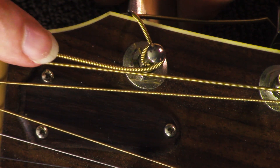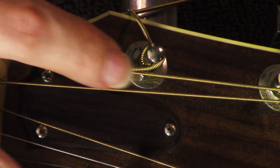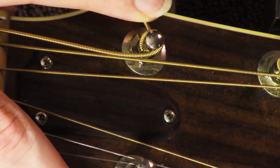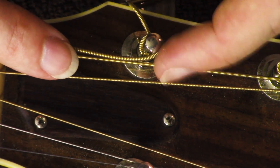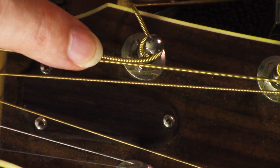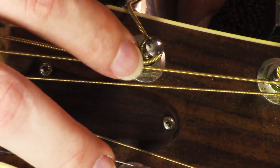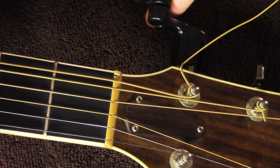You want to make sure the string is sitting — on the thicker strings, they sit on the inside right here. You don't want them sitting on the outside coming down; you want them sitting on this inside side coming down right there. It's very important so they don't get in the way and hit the other strings. So I'll grab my pro winder right here.